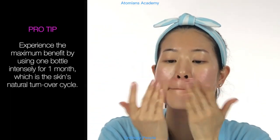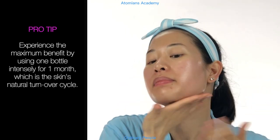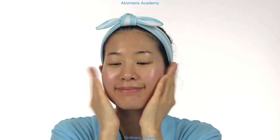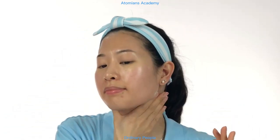Pro tip — experience the maximum benefit by using one bottle intensely for one month, which is the skin's natural turnover cycle. Use your palms to wrap your face for greater absorption. This ampoule is infused with exclusive technology to reverse the signs of aging. Make sure you don't forget your neck, as the delicate skin there is among the top areas to show the first signs of aging.